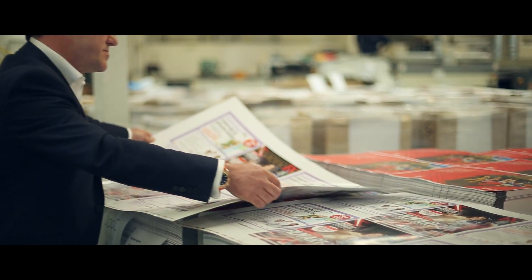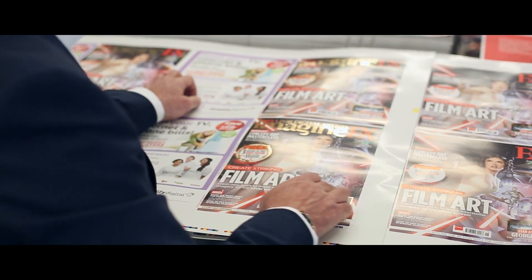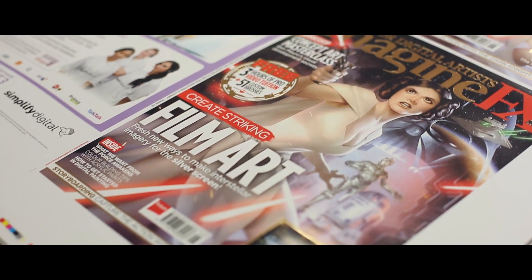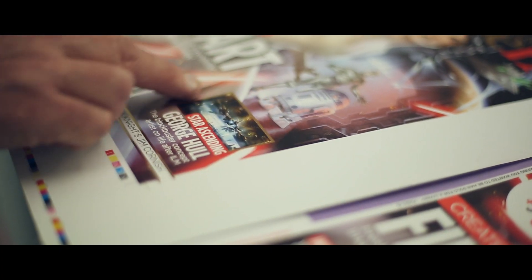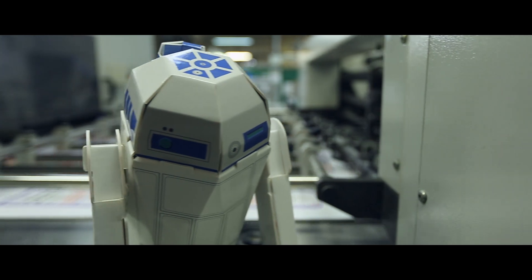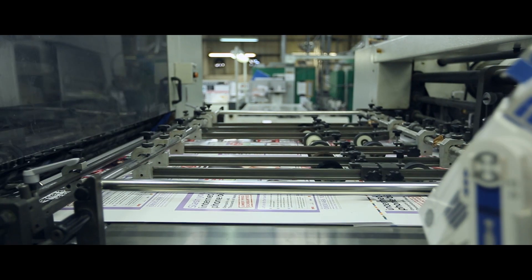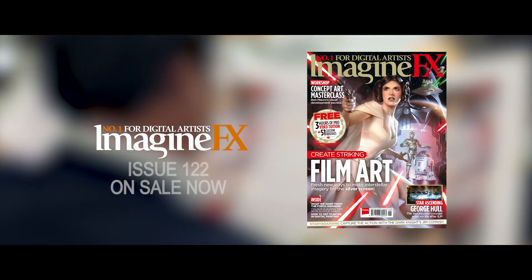We've really enjoyed working on this cover for ImagineFX, the first one that we've done of the series. I think we've really added to it with the foil, and certainly the other little areas that we've highlighted — certainly around the TV — works really, really well. We're going to finish it all off with a coat of UV varnish, which will bring everything to life, really make it all stand out and glossy. And yeah, I think they're going to be delighted with it.